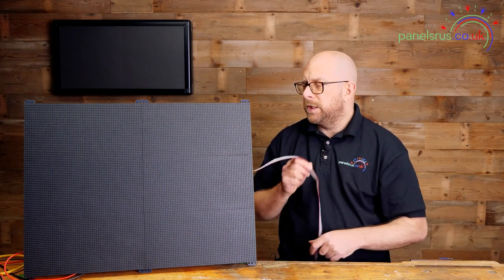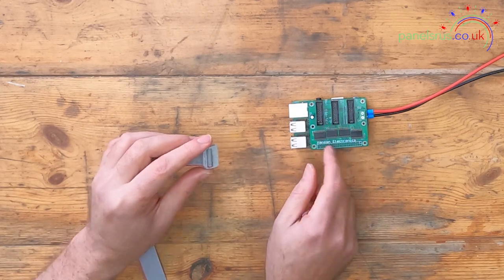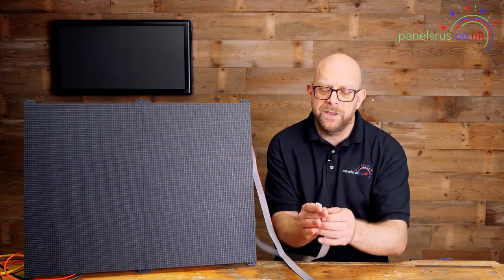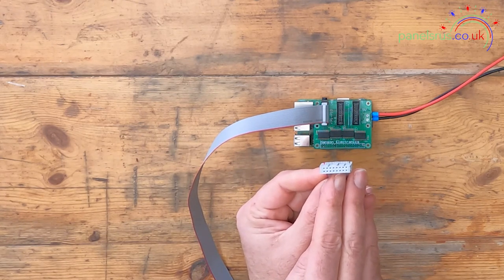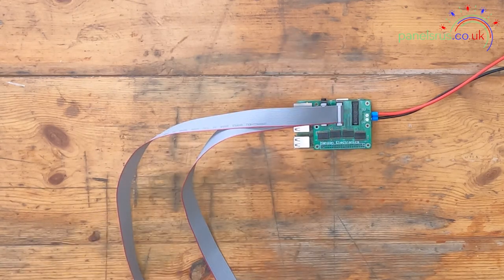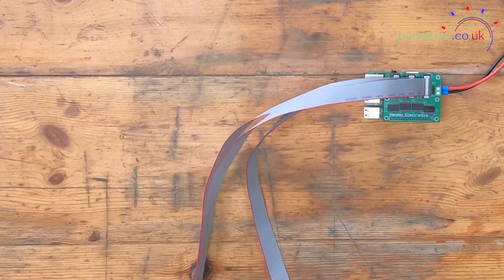Now I'm going to bring in my data cables from each row. The first row — the top row — is going to go to output number one, CN1 on the hat. You'll notice that each of these is keyed so it has a slight lump on the side of the connector so it can only go in one way. This is for the middle row, and last of all the bottom row. That's as complicated as that side of it gets.